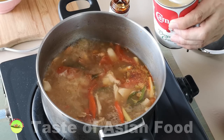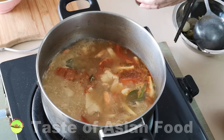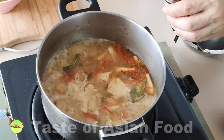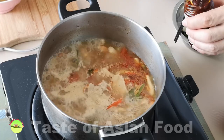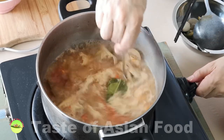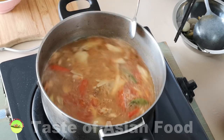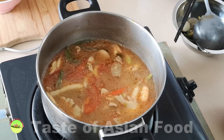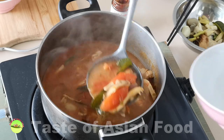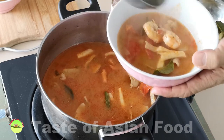Add three tablespoons of evaporated milk and two tablespoons of additional Thai chili paste to the soup. The soup is now creamier, thicker, the color is much redder, and spicier. Do a taste test again as you may need to adjust the seasoning since you've added additional milk. Once you are satisfied with the taste, bring it to the boil and serve.